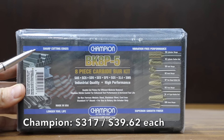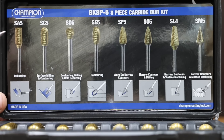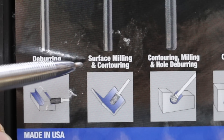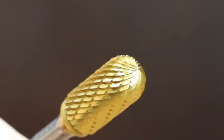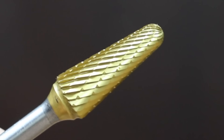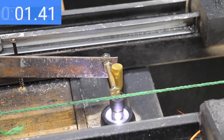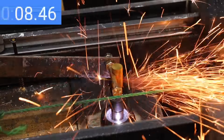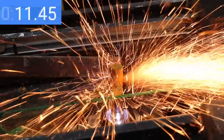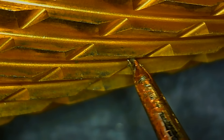The most expensive brand at $317 for 8 bits, or about $40 each, is the Champion brand. It comes with a very nice carrying case and size chart. It deburrs ferrous metals such as steel, stainless steel, and cast iron. Double-cut flutes for efficient material removal, titanium nitride coated for enhanced performance and increased tool life, and claims to offer vibration-free performance. Made in USA, the Champion is the heaviest at 55.71 grams. It grabbed a couple of times due to too much pressure, finishing at 13.7 seconds — third place behind the Grobit. The Champion held up really well with no visible chips or dulling.